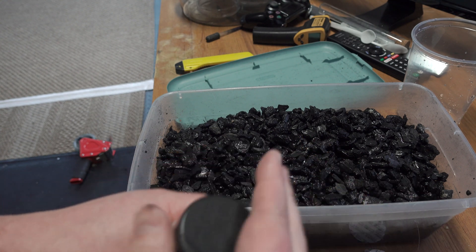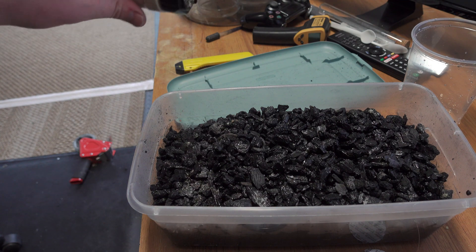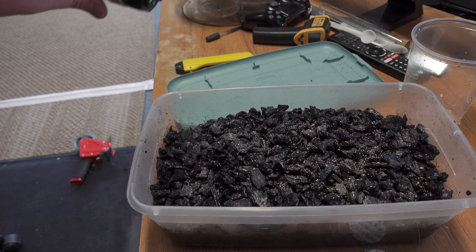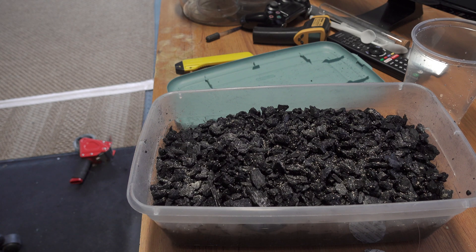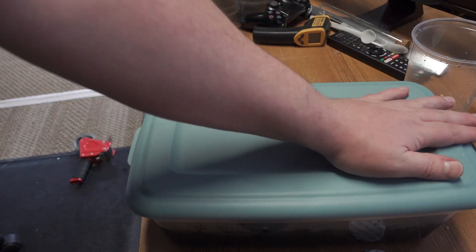Do a final little feeding before you put the lid on. I like to feed every day or every other day, just a little bit of food. If you see there's still mold in there, no need to feed. But if all the food is gone and there's no mold, sprinkle a little bit in.